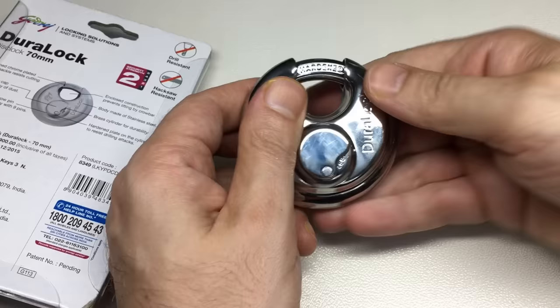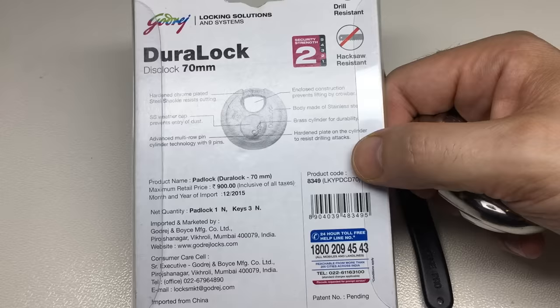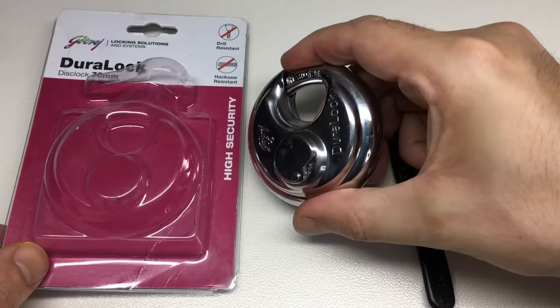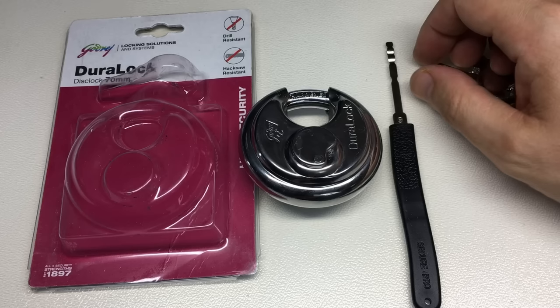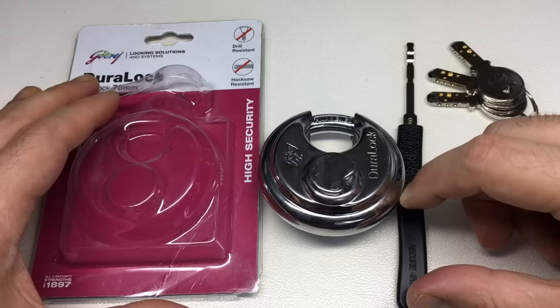Pick resistance — nothing outstanding. Raking resistance — again, nothing outstanding. It's a shame it can be raked with one of these cheap dimple picks. But if you look at the package security strength rating and the price — delivered it was about 10 pounds, maybe 12 US dollars — I actually don't think this is bad. I'd use it in a very low security application, but I don't think this is actually a terrible lock for the price, and for its own honest self-assessment.